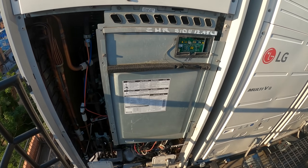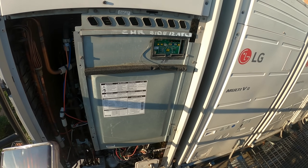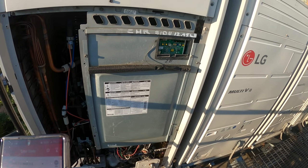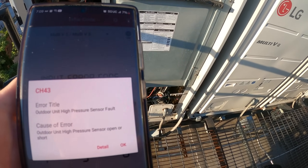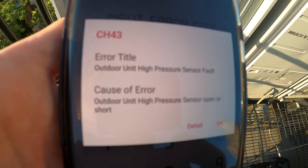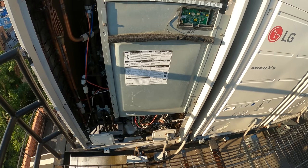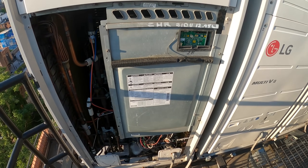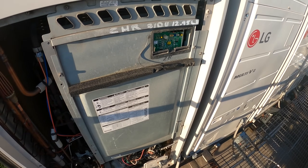There's a good chance the low pressure sensor is bad. I also pulled up error code CH43, which says outdoor unit high pressure sensor fault — cause of error: outdoor unit high pressure sensor open or short. That sensor is a thermistor, and they might actually be two thermistors on one cable. I need to open this up to see what's going on.